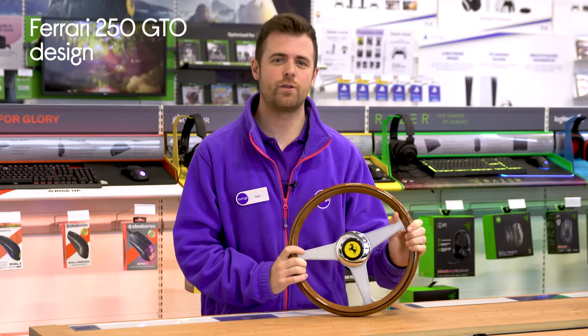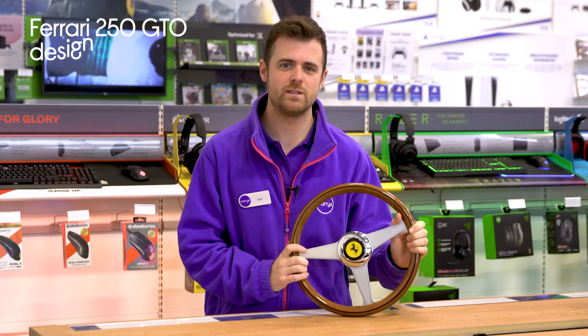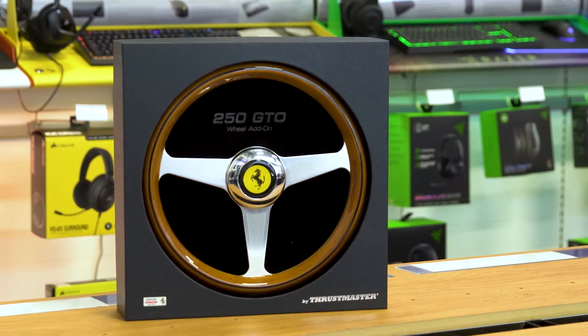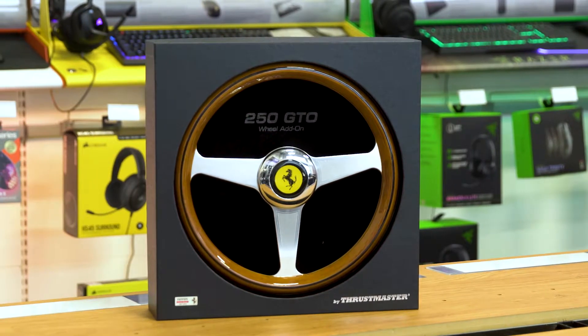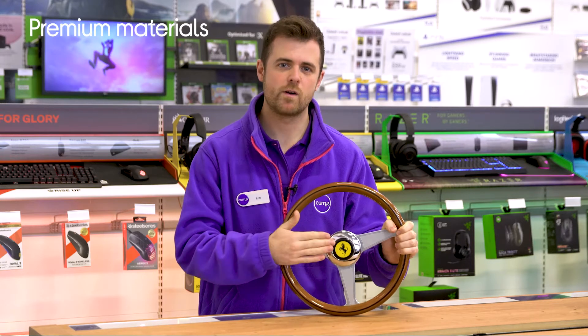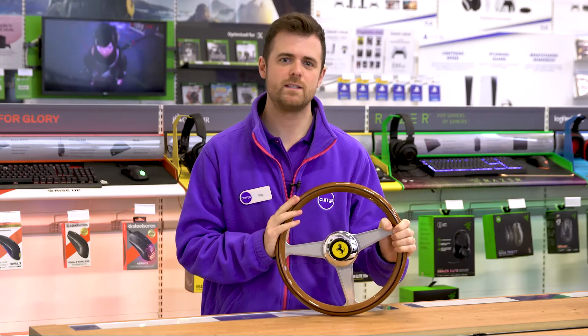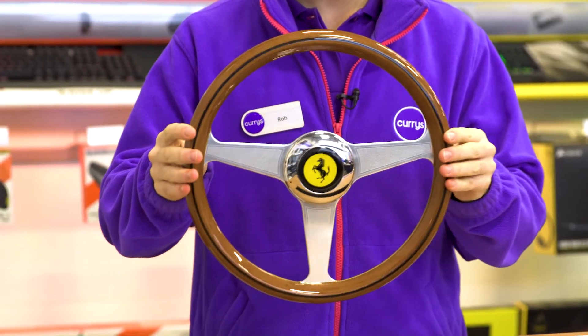It's got this vintage, authentic Ferrari 250 GTO design that makes it feel like you're truly behind the wheel of one of the most iconic cars Ferrari have created. With a premium metal faceplate, a chrome logo plate, and a wood finish, it doesn't just feel great to use during races, but it also complements any space you choose to display it.